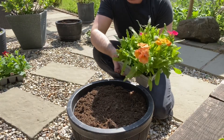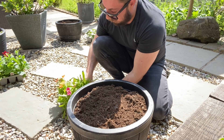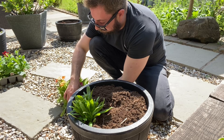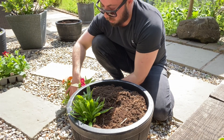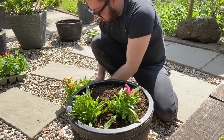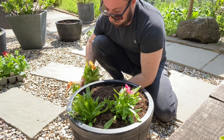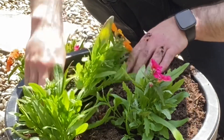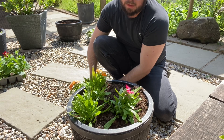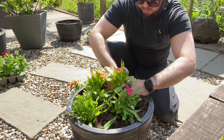Next I'm moving on to the Nemesia Sun Drops, and we'll see how many we can fit into this pot. Again, really carefully take them out. I will always give them a really good water afterwards, as that is of vital importance. I'm thinking I might be able to get about five in here. You can, of course, lay them out first — take them out of the individual cells and lay them out to see if you like the arrangement.